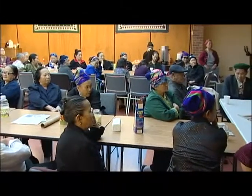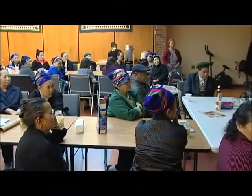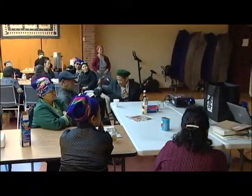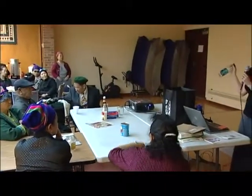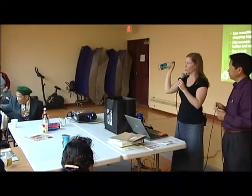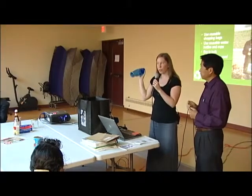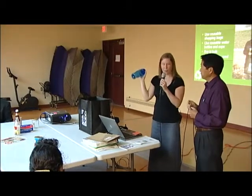You can also use a reusable plastic or metal bottle to drink from instead of a bottle of water that you buy. This can also save you money because a bottle of water costs over a dollar, whereas you can fill this bottle up with water from the tap for just a few cents.